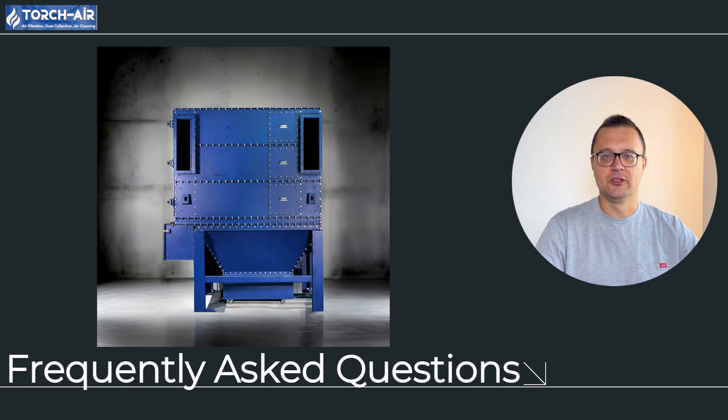Question 3: how is the reverse air system controlled? The system is managed by an air valve system that regulates airflow, isolating sections for cleaning. A fan provides the necessary airflow for particulate removal. Question 4: can reverse airbag houses handle low temperatures? Absolutely — they're ideal for colder environments because they don't require high-pressure compressed air, which can freeze. Question 5: how often does a reverse air system need maintenance? Regular maintenance includes checking the filters, valve control system, and fan. How often you'll need to perform maintenance depends on your dust load and operational conditions.